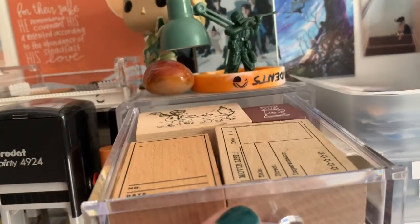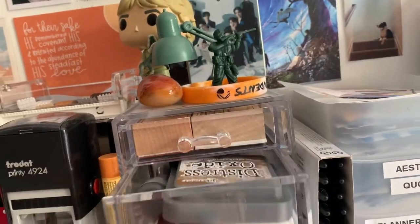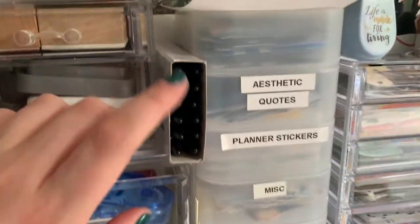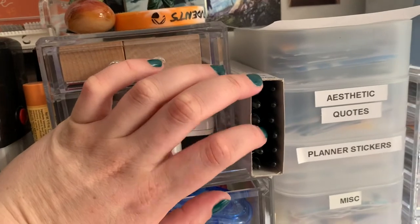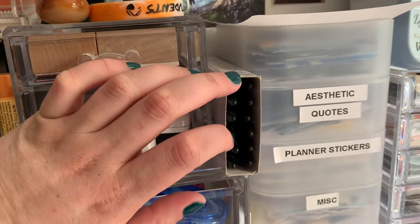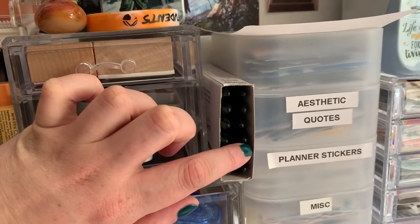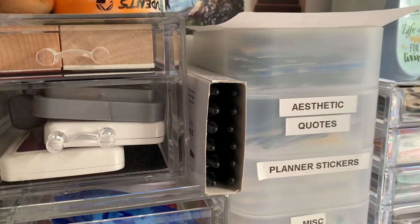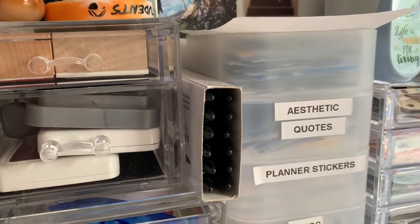Then I've got stamps, stamp pads. These pens — they're Manami Plus pens, I think they're called. These are basically fine point felt tip pens, and I love using them for when I'm practicing my Korean.